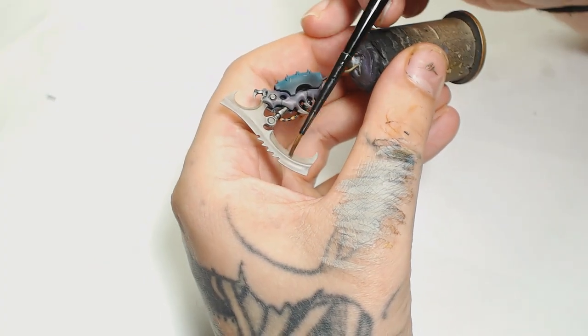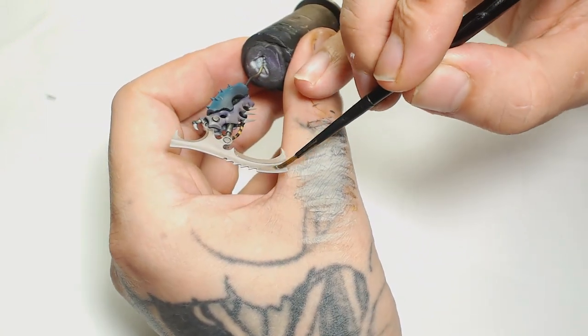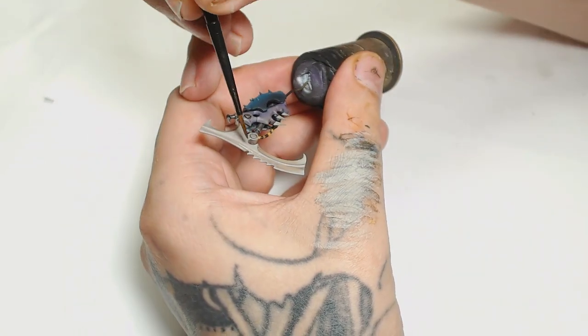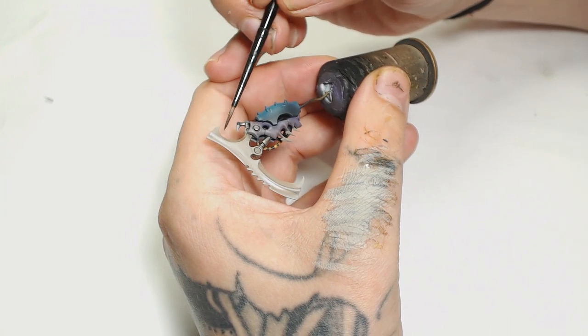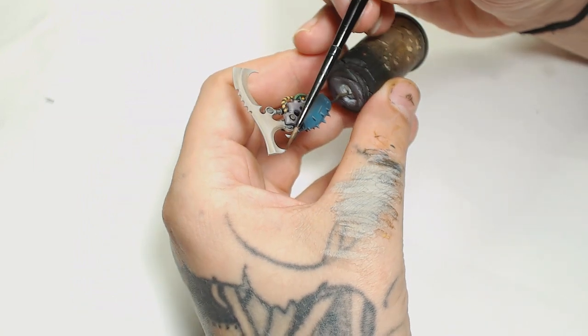Once we finish highlighting the corners and edges we're going to apply another layer of Agrax Earthshade watered down. I want you to see the steps building up - it's all about taking your time. If you use more watered down paints you're going to get a much better result.